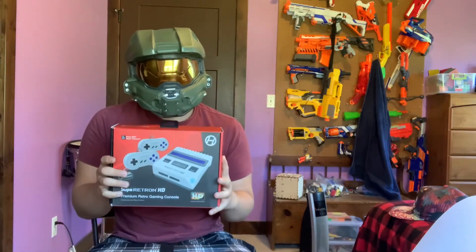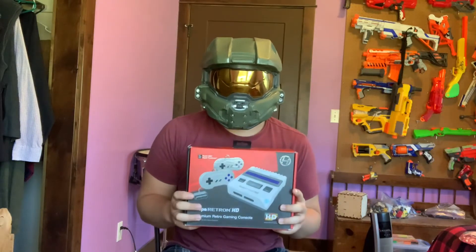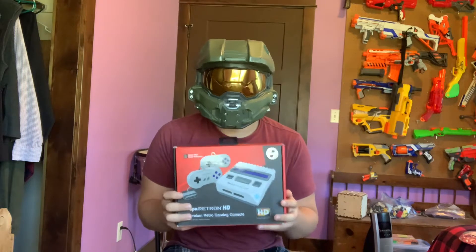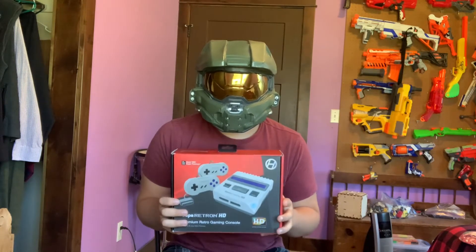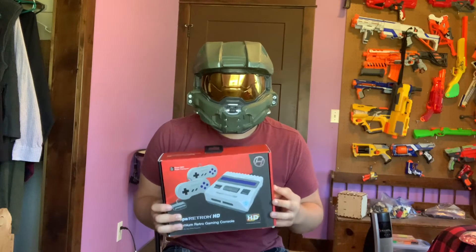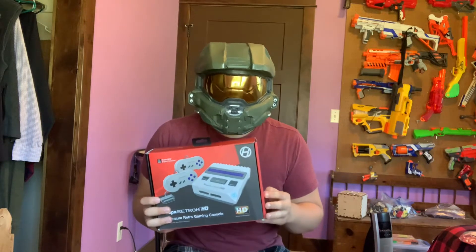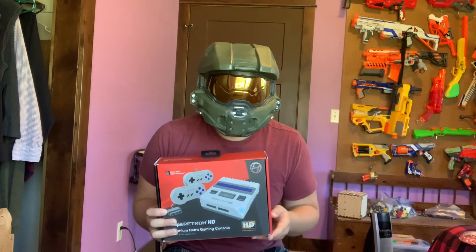Today we'll be unboxing the Hyperkin Super Retron Super Nintendo. Something I feel obligated to disclaim — and I'm sure you fellow Nintendo nerds have already figured this out — is that this is not the original Super Nintendo. This does not use the same shell. This is a complete redesign, which is probably the reason why they were able to price this under $100. To my knowledge, this is the only Super Nintendo clone that costs under $100. I picked this thing up for $70, which I'm pretty sure is the average market price for it now.